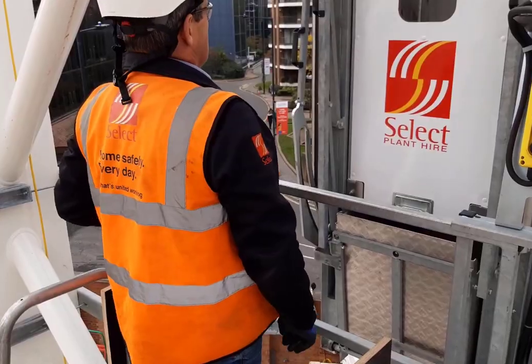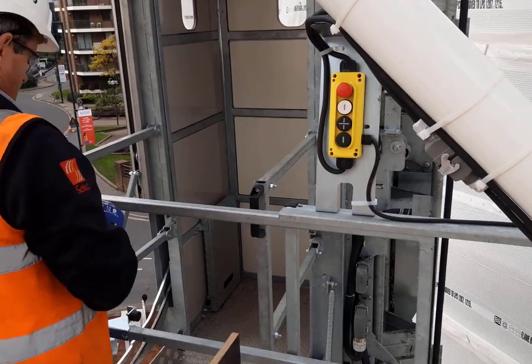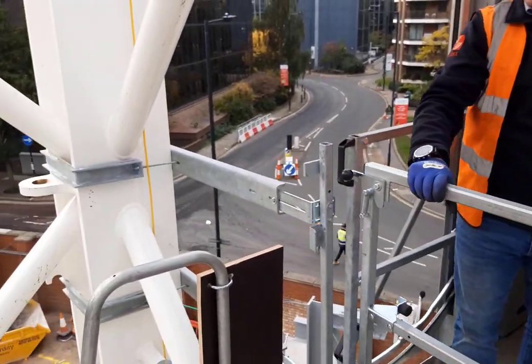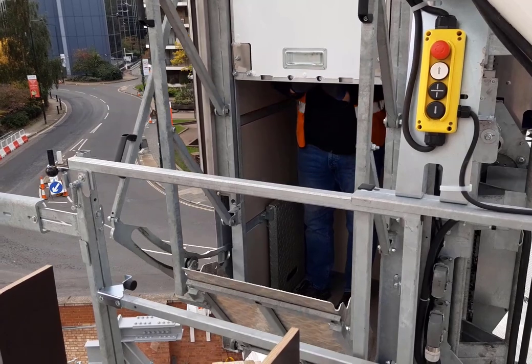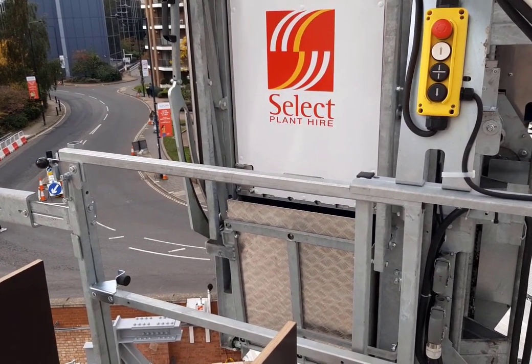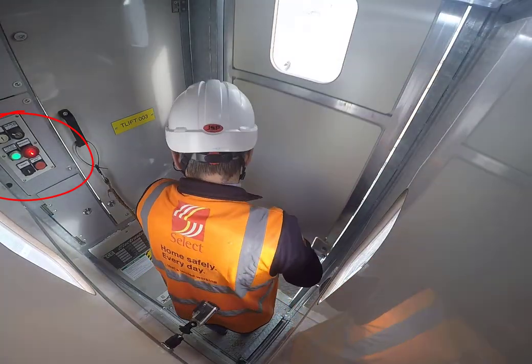Open the door by pulling on the black handle, then lift the catch and slide the gate open. Make sure you fully close it before entering the lift. Step inside and pull down on the door handle — this will raise up the walkway. When the door is closed, the red light on the control panel in the lift will go out.